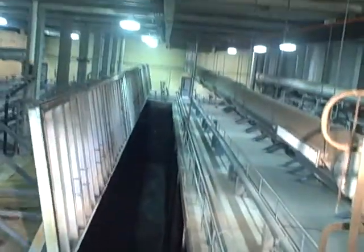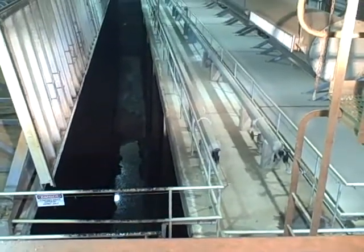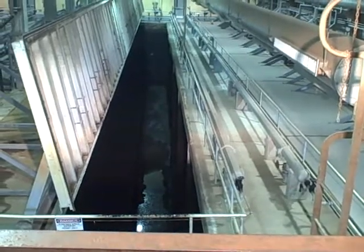Anyway, look behind me. Here's the thing that I'm cleaning out. It's a big long building and then down at the bottom is a trough with a whole bunch of crap in it. This is called clamming — I clam it out. There's four of these in this building and three or four in the other building.